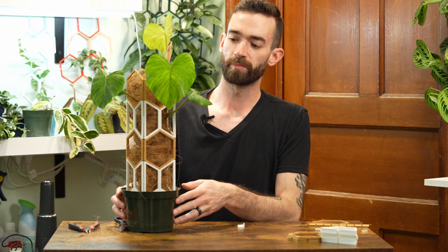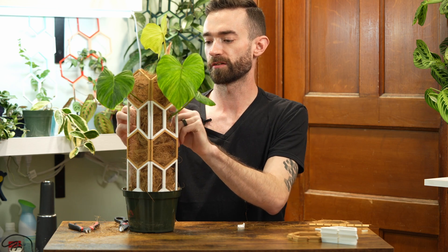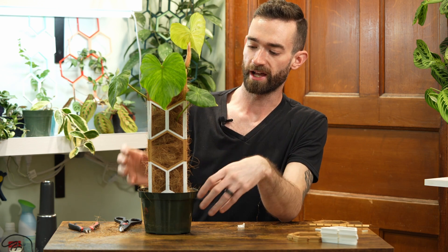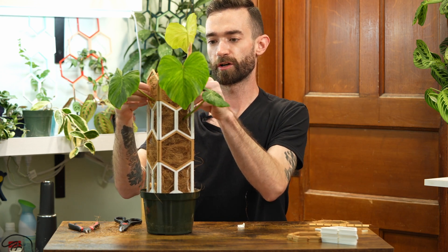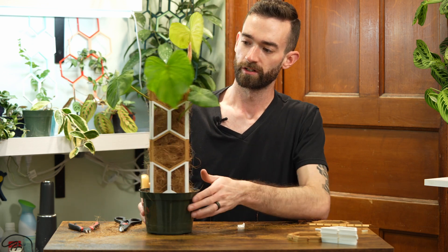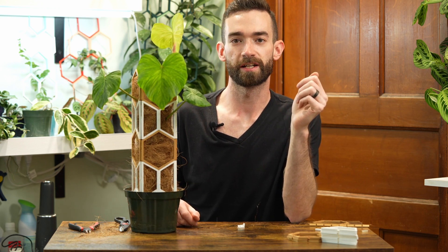So there we have it — philodendron fibrosum on a one-by-one tower with wood and white. If you wanted to build this trellis yourself, what you'd be purchasing from our store would be two sets of four corners, which would be an eight-corner pack, and a ten-pack of wood hexagons to get you started. You could purchase a medium starter pack in wood, and that's going to include all the bases, the H connectors, and the L connectors in wood. Thanks for watching, thanks for checking out this guide — have a good one.